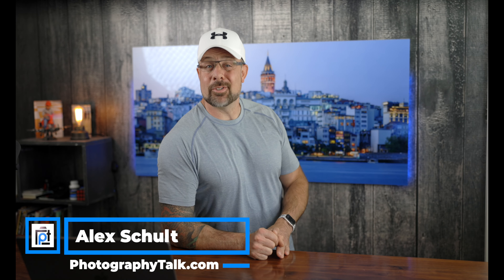What is happening, and it's another week and another episode of Photography Talk, episode 122. Here's what we have in store today.